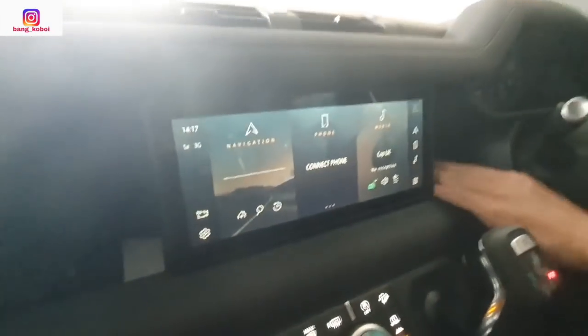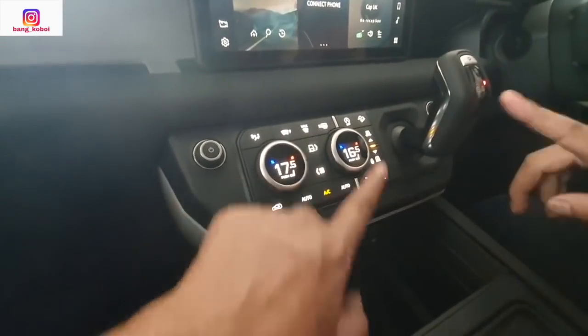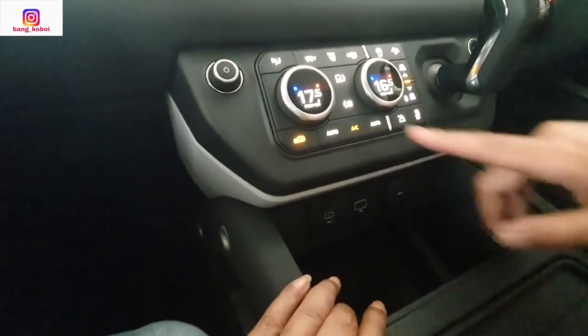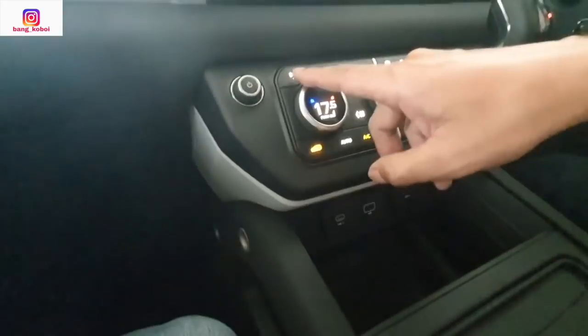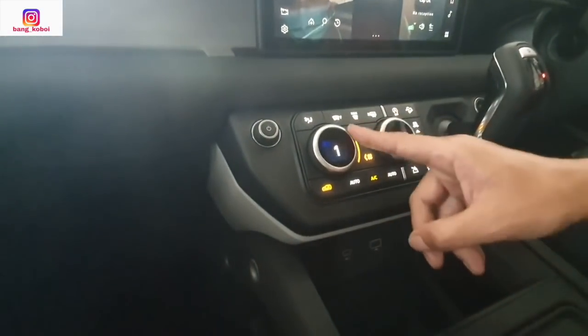Dan ini bolong sampai sini — bisa untuk simpen sesuatu, taruh handphone lah. Ada tulisan Defender. Lalu ada slot USB. Kemudian ini on-off-nya di sini. Pengaturan AC di sini — pengaturan untuk tombol AC. Ini yang manual. Jadi kita bisa main manualnya di sini juga — tadi kan digitalnya di sini, ini manualnya.